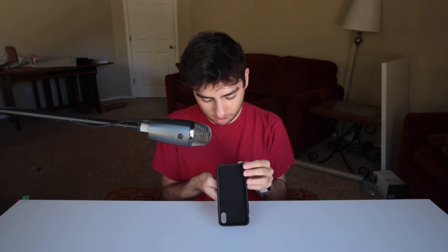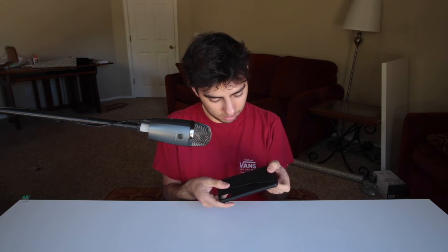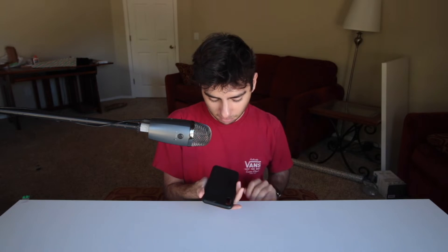It does feel very high quality though. That's actually super nice — wow. I'm going to put my phone in this case right now. But wait — what the heck is on my finger? It's kind of like a weird residue that got left on my finger, just wanted to show you guys that.